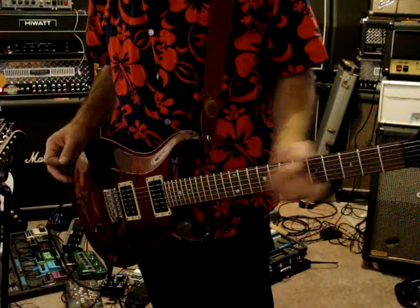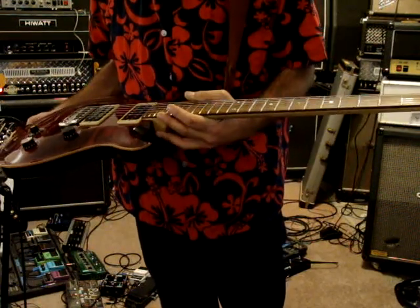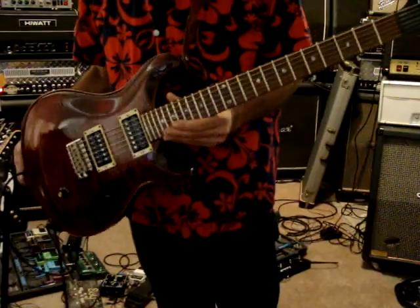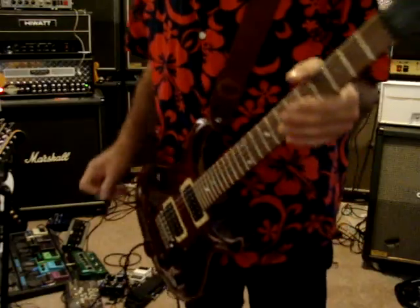I just didn't think of breaking it out for this video. Anyway, it's a Paul Reed Smith CE-24, bolt-on neck, serial number is 377521. Thanks for checking it out.